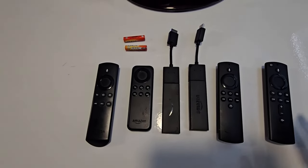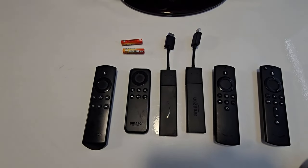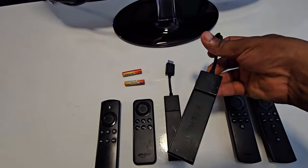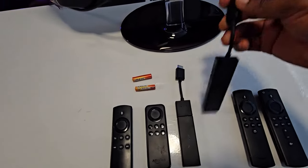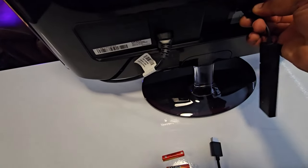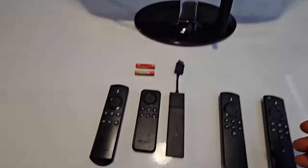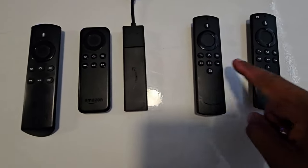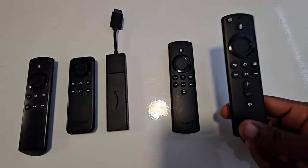I believe this solution will work on any Amazon Fire Stick model. The first thing you do is plug in the Amazon Fire Stick. After you've plugged that in, put the batteries into the remote control you're going to use. These are different Amazon Fire Stick remote controls and the key you need to look out for is the Home key — it needs to have that key. You can see all the remote controls I have here have the Home key.